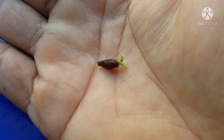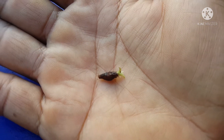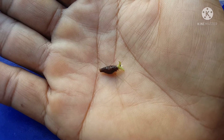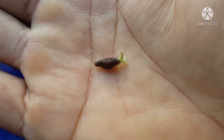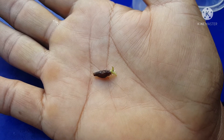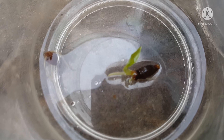พี่น้อง ซึ่งวิธีนี่เป็นทางเลือกนึงเนอะ ที่สำหรับคนที่เพราะหูช้างหนักเรื่องแล้วงอกช้า พี่น้อง เจอประมาณภาพยาวัน ก็ยังงอกประมาณนี่ครับ ผม เดี๋ยวผมจะมาถ่ายทำตัว ประมาณ 20 สัปดาห์ครับ